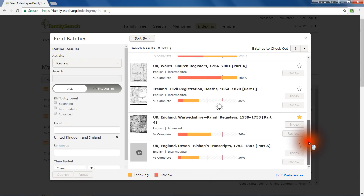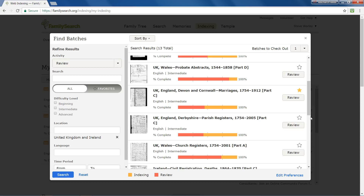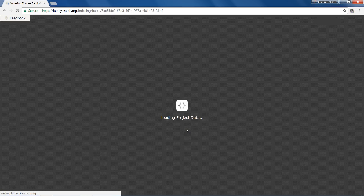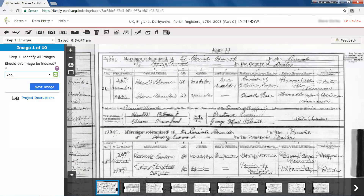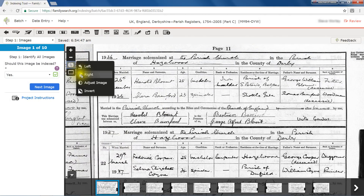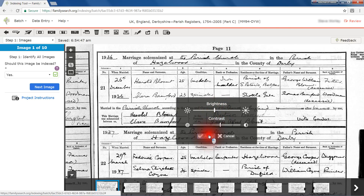Click Search to see a selection of matching projects in the Search Results panel on the right. Note that for projects which are 100% indexed, there is no Index button. Find a project you want to work on and click Review. To remind you of your current task, the word Review appears to the right of your name at the top of the screen in red. A line in the same colour is shown below the menu.